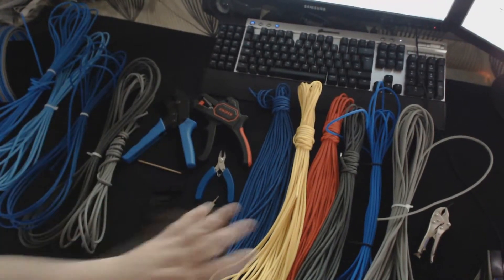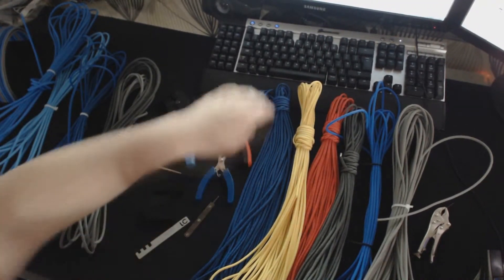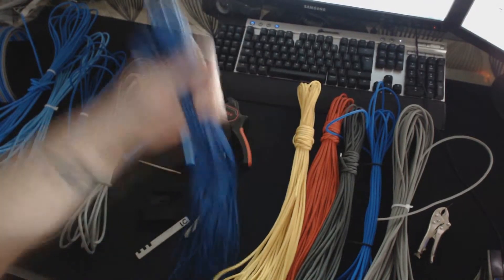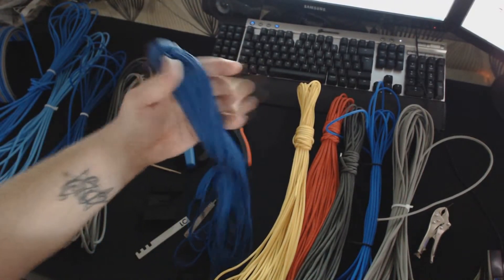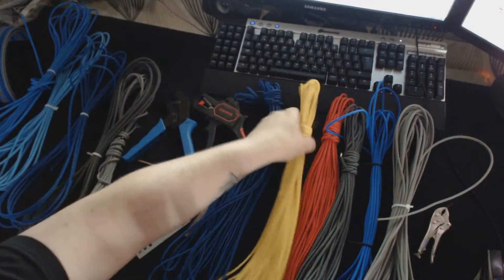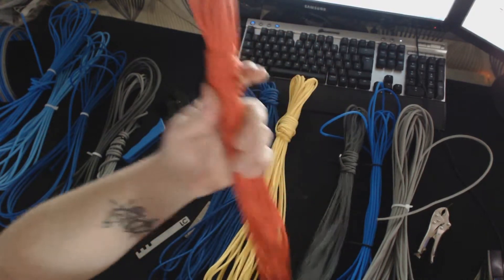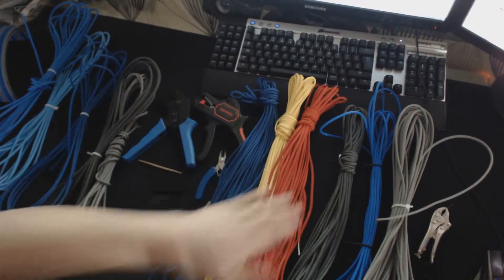Let's go through some of the colors we've got here on different bits of sleeving. We have blue paracord, yellow paracord, and red — and you can see how well these colors really do pop.